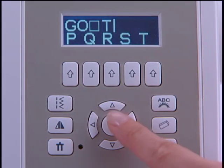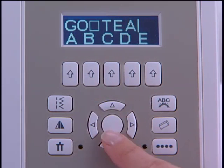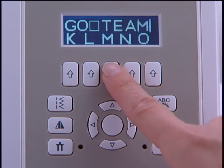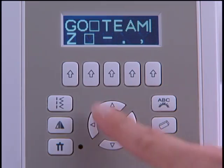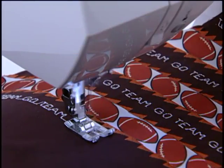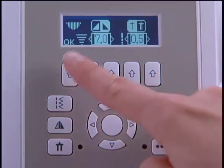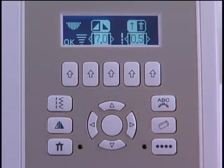Besides basic stitches, stretch, and decorative patterns, the 7470 also has alphanumeric patterns so that you can stitch out words and phrases. The continuous sewing function makes it possible to sew stitch sequences over and over. There is a mirror image function so that patterns can be flipped if desired.